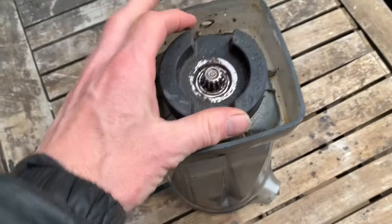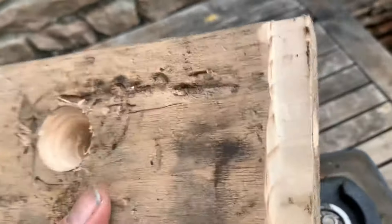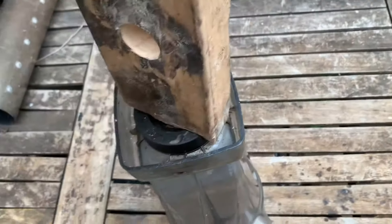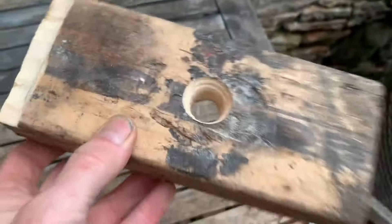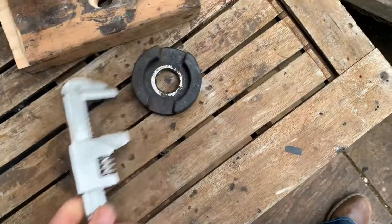First thing you have to do is get this undone. You can get a special tool from Vitamix or you can make your own. This is just out of a piece of wood, cut down at the end with a hole in the end that will fit in there, with a socket through there that allows you to screw that bit off. If you don't have the means to make that, you might also get away with using a standard plumber's wrench to put in there and twist that off.